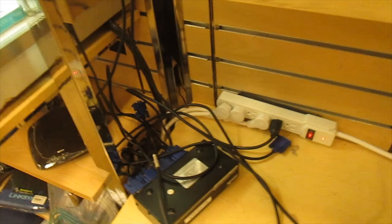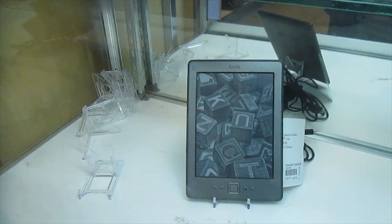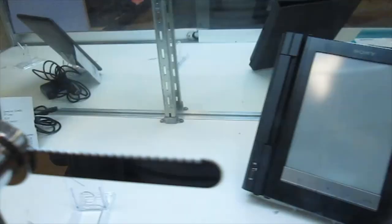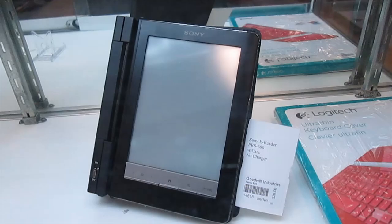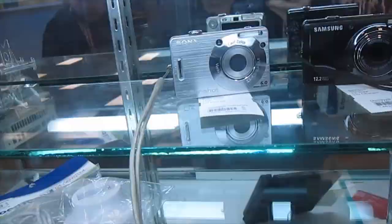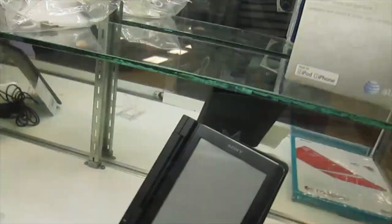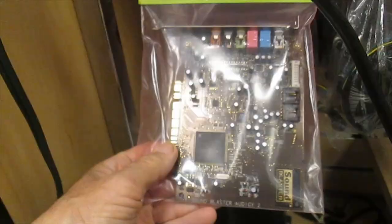Routers — excellent. We have an Amazon Kindle for $20. We have a Sony e-reader for $20. Ultra-thin keyboard cover. Sound Blaster card for $10.